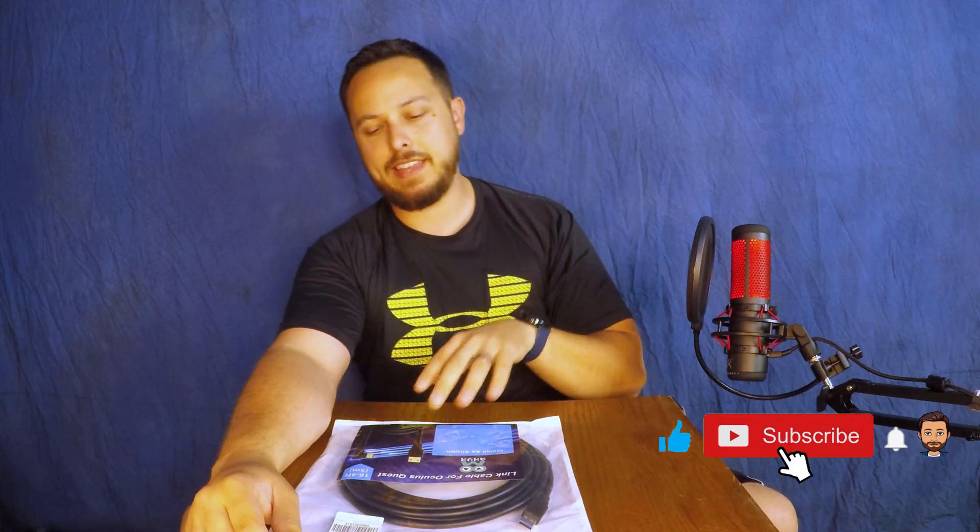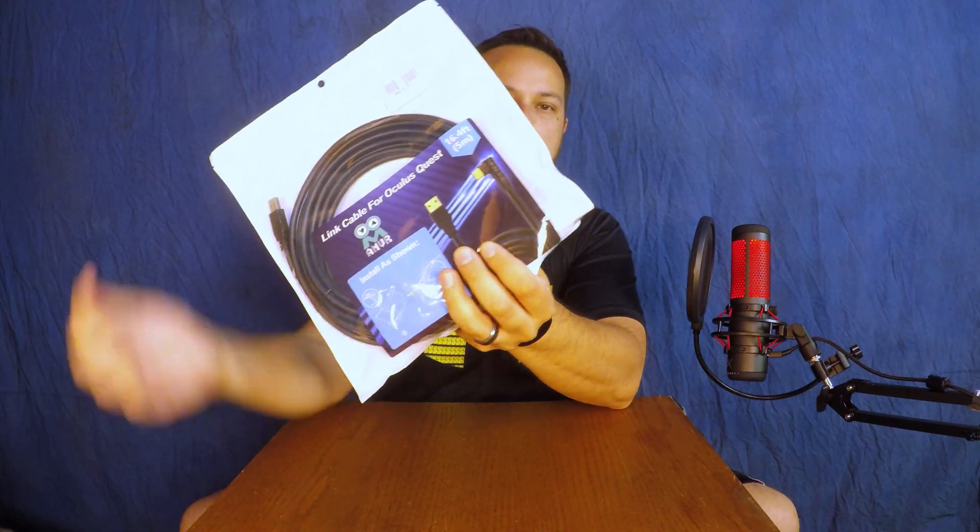Welcome back to the channel. Today we are finally going to link up our Oculus Quest to our gaming PC, see how it works for gaming. Thanks to AMVR, we're going to be doing it with 16.4 feet of cable. The cool thing about this cable is it also includes a special clip that attaches directly to the Oculus Quest headband on top, making it easy to get hooked up and stay in place.